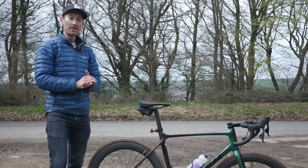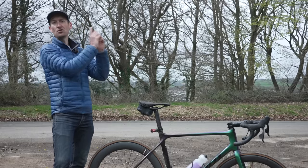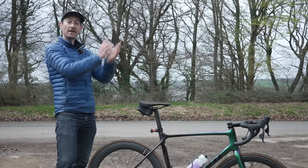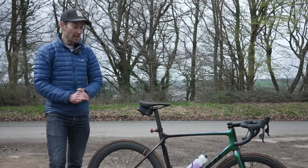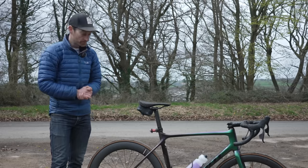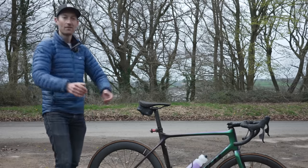If you want to know more about the differences between one-by and two-by, definitely watch the video from about two years ago linked up there. And if you haven't already, a subscribe to the channel by hitting the button down here would be amazing and help support me doing videos like this going forward. Anyway, that's all for today — thank you so much for watching, I'll see you again very soon.